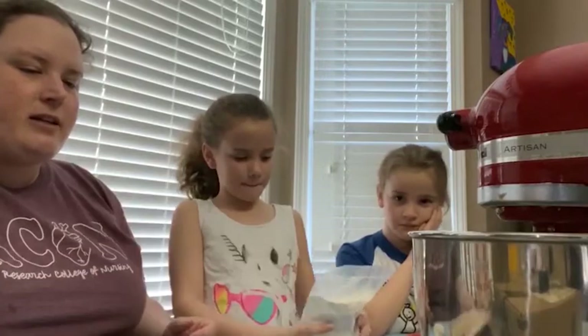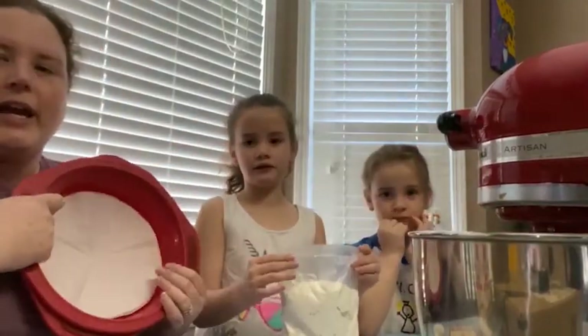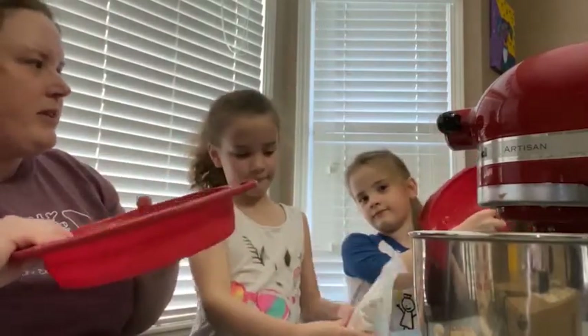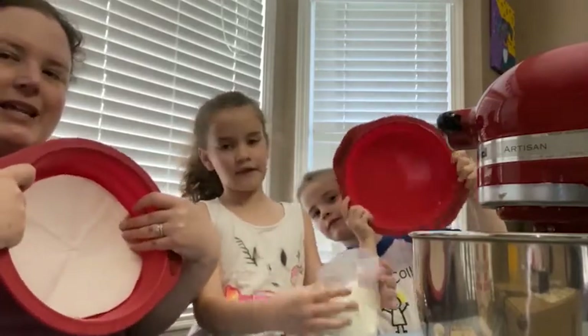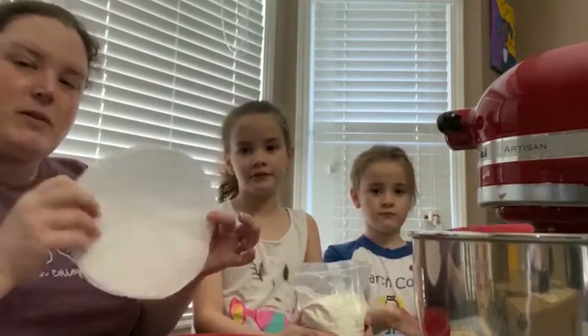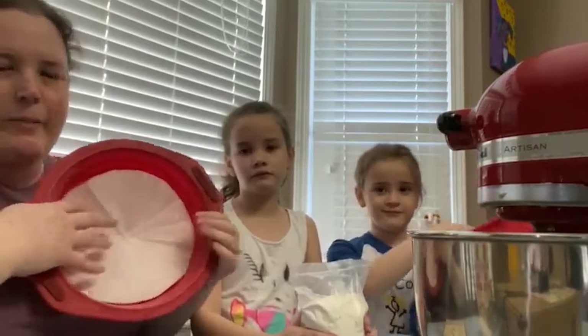Before we start mixing, I like to prepare our pans. We're making a layered cake, so we have round pans. The important thing with layering is that they need to be the exact same size, shape, and type of pan. These are nine inches, and we'll use parchment paper in the bottom.